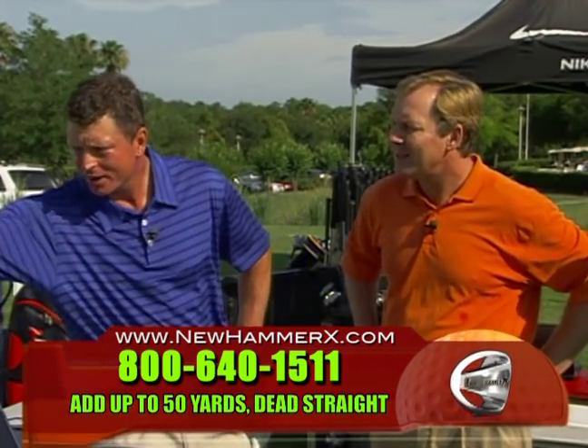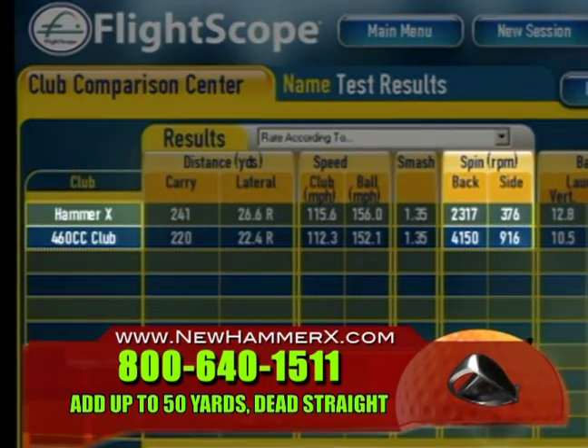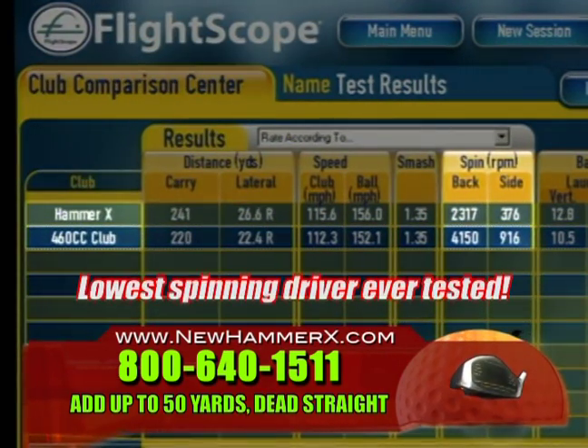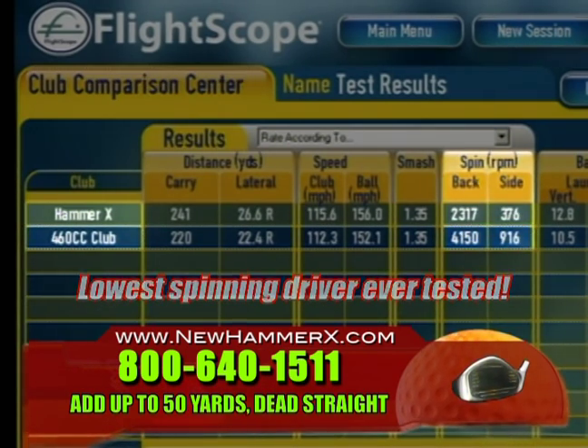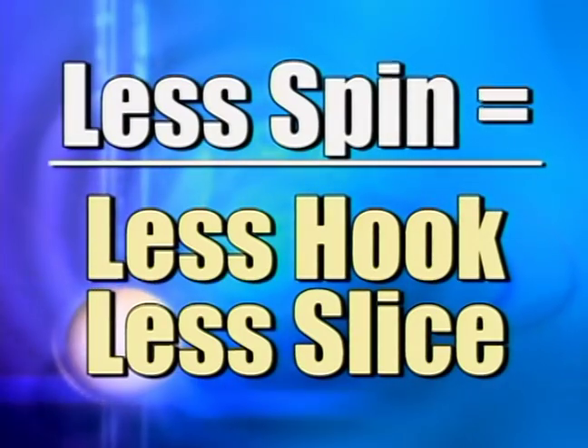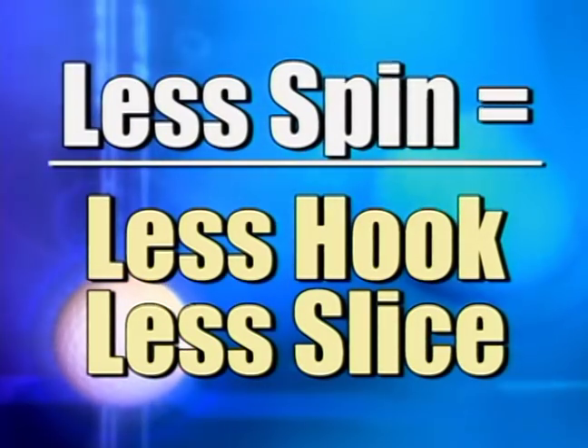Now, as we move over here into the spin rate — this was one of the things that really stood out after testing 25 different golfers with the Hammer X — it is the lowest spinning driver that we've ever tested. Spin is what creates hook and slice. So of course, the lower spinning driver you can have, the less hook and slice you're going to have.